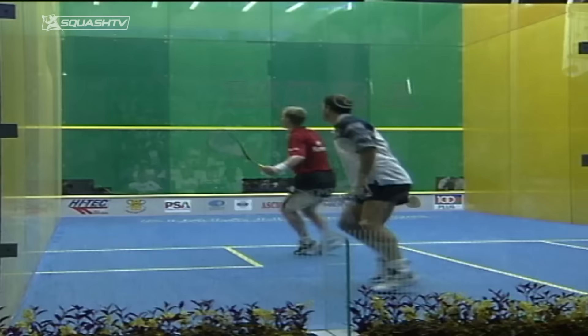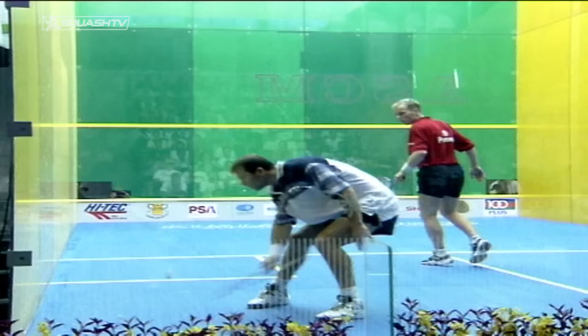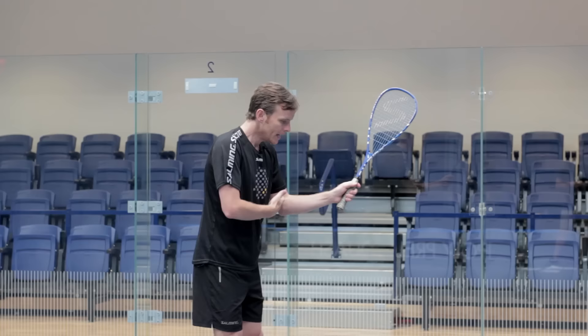My opponents didn't like it because they felt like they were always under pressure. They felt like I had arms the length of Go-Go Gadget arms — like I was never letting the ball go past me. The reason being is I wouldn't take a big swing. The punch volley allowed me to do that because I was compact, stepping forward, cutting the angles down, and taking it early.